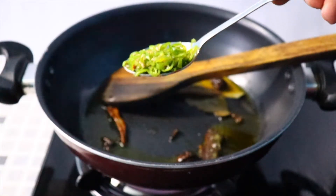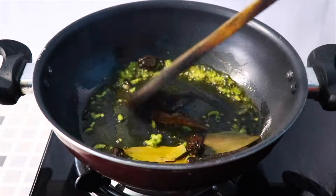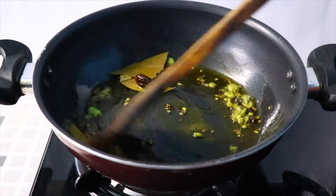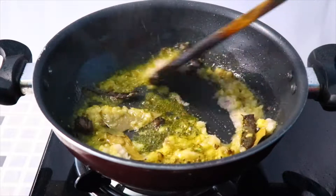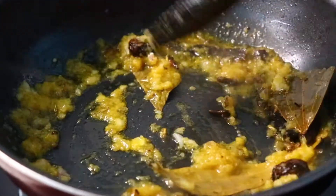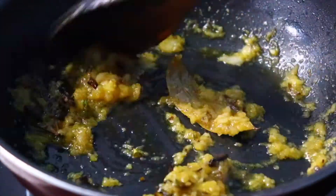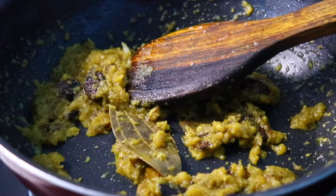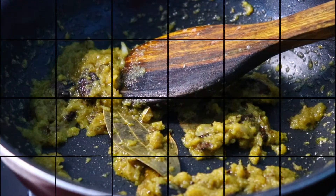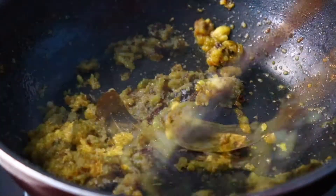Add finely chopped green chilies and cook for a minute. Add the onion paste and cook it well for two minutes. Then add ginger and garlic paste and cook for a minute. Make sure that you are cooking on a medium flame to avoid burning.